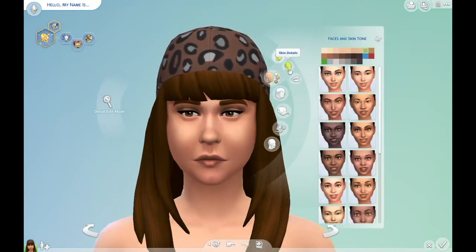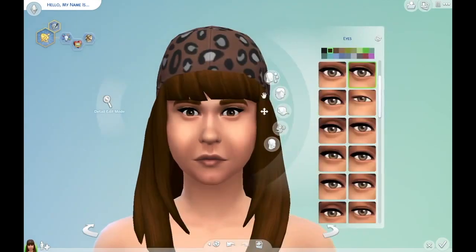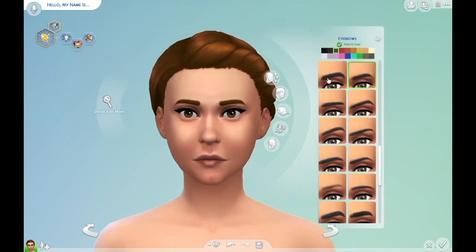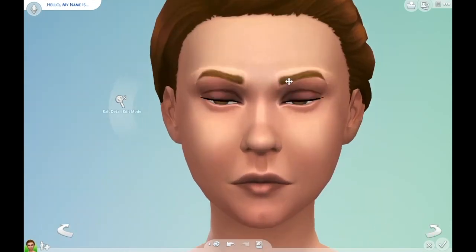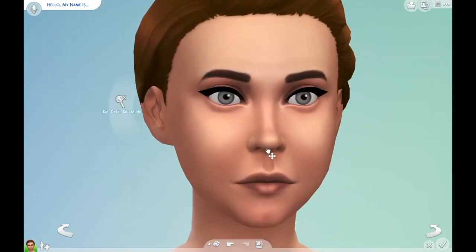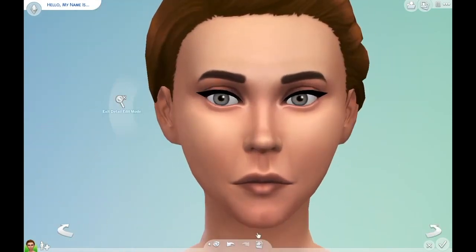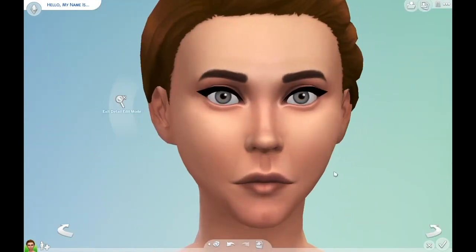This sim's name is India Hinton. She's an artistic sim, so I gave her the creative, the art lover, and the insane traits. I tried to make her style reflect her traits, but I only own Base Game and the Holiday Pack, so I'm working with minimal content here. But if I do another Sims 4 Create a Sim in the future, I will definitely try to get more content so my sims are a little more interesting and not as basic.